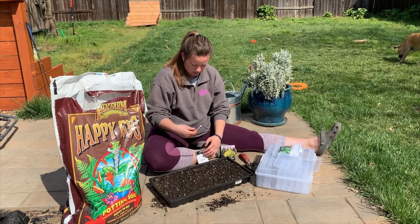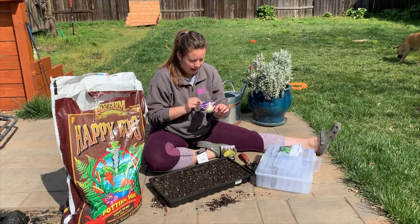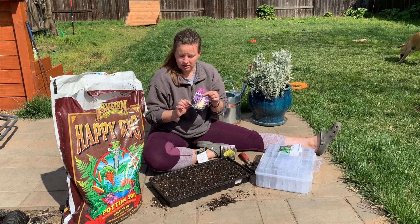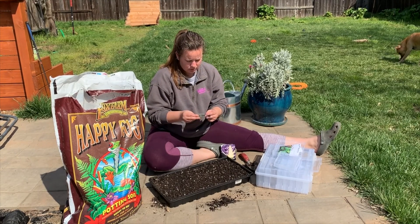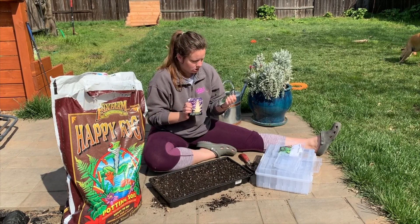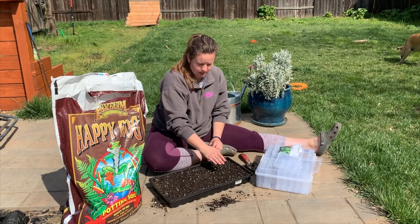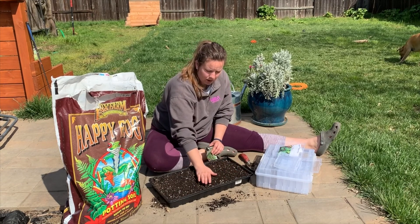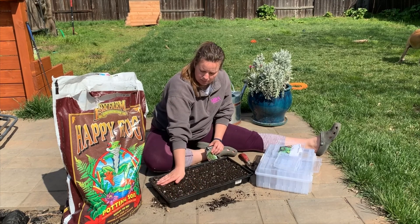I'm also going to plant the Mammoth Red Rock cabbage — I've never actually grown cabbage before; this was my first time trying, and because I lost everything I figure I might as well try again. Then for broccoli I'm going to do Waltham 29, and all three of those seeds are from Baker Creek. So I'm going to put all five different varieties in this tray, just doing lines, then cover them up, water them, and put them probably on my patio so they don't get too cold overnight. I think these ones should be okay to start outdoors because our weather is starting to warm up quite a bit.